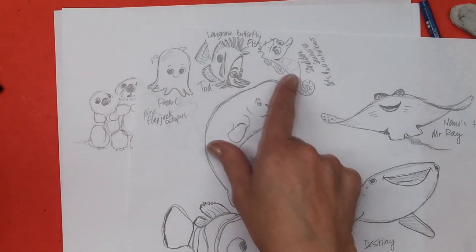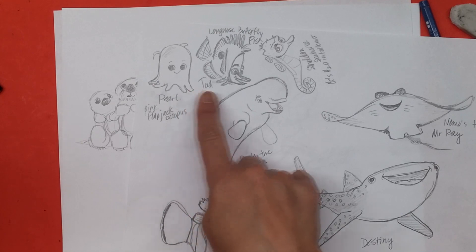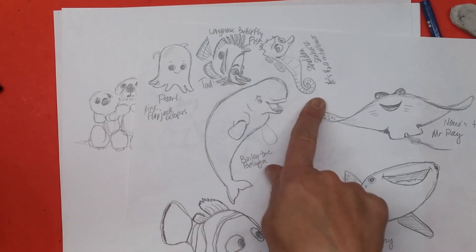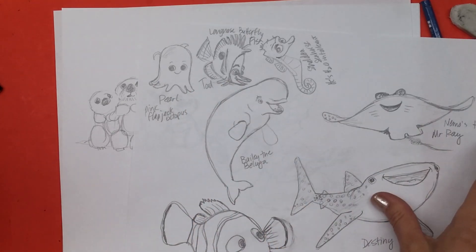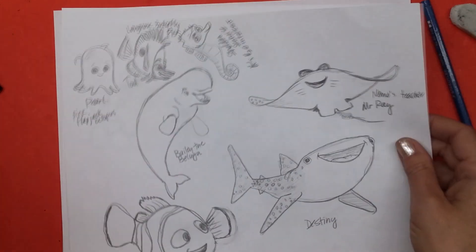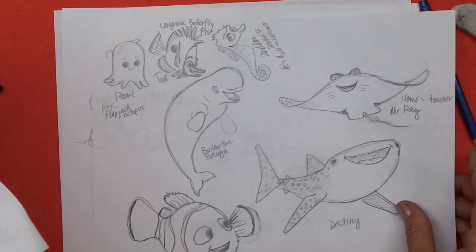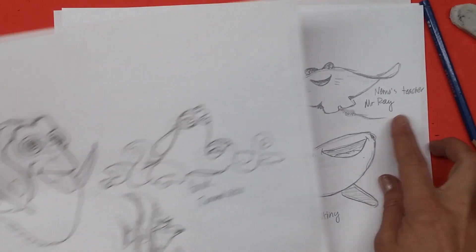I really like these little guys, this little school of fish: Pearl, the pink flapjack octopus; Tad, the long-nosed butterfly fish; and Sheldon the seahorse, who is H2O intolerant, if you can believe it. And then Mr. Ray — he's so cute, the teacher from Nemo School. I think he's in this movie too.